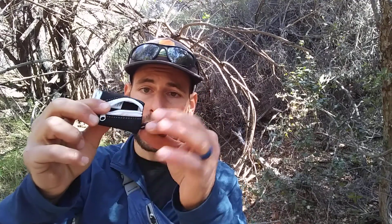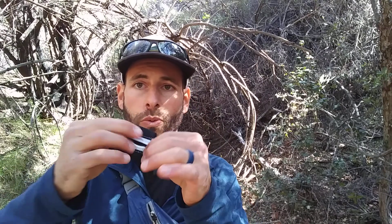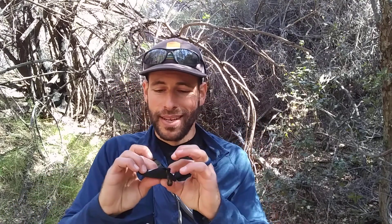It comes with a nice little carrying case, which probably costs more money to produce than the actual ring itself. That's probably what enables them to sell it for 20 bucks, or to justify it anyway. I guess you're paying for the case more than the ring, but it's a good product and I'm happy with it.